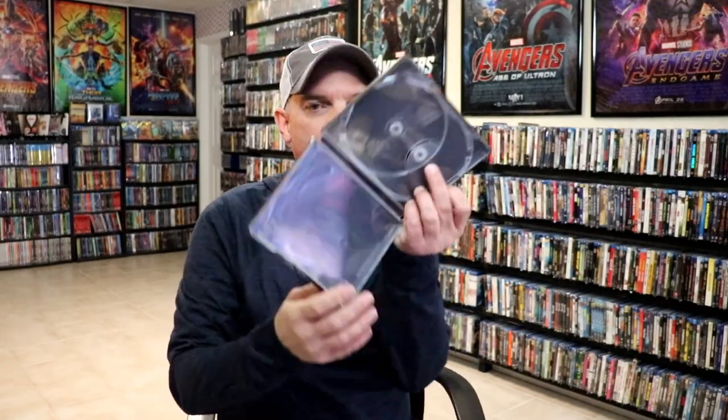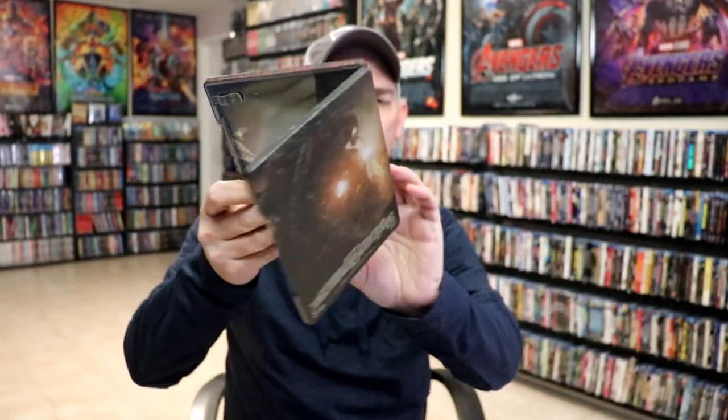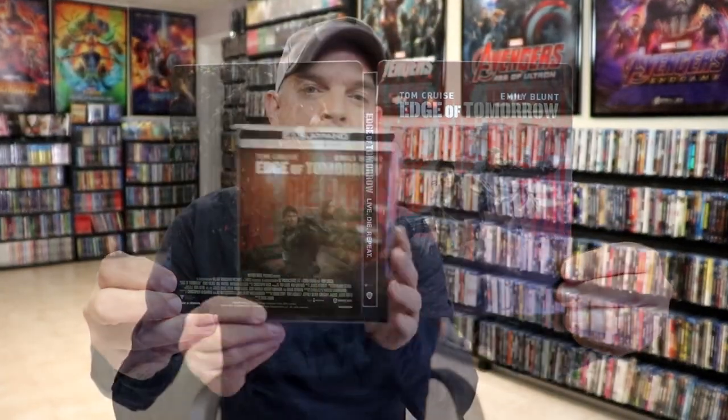But we do have some inside artwork. So overall I think it's a pretty nice looking Steelbook. I'm really happy with the artwork on this particular Steelbook.